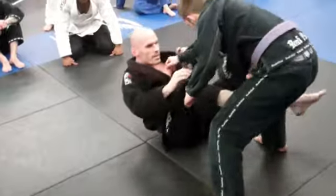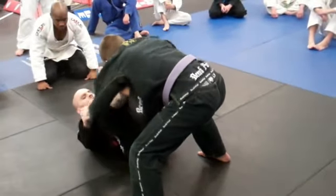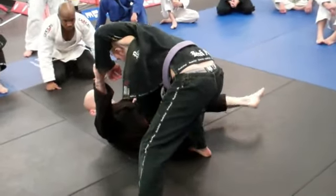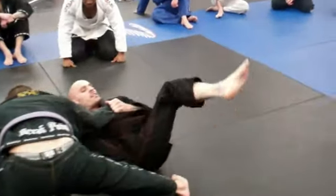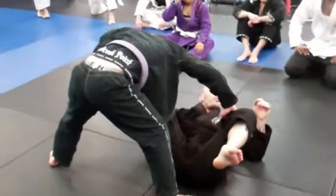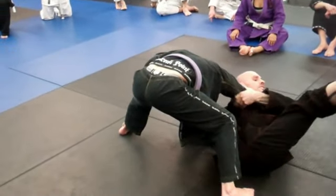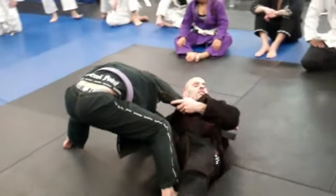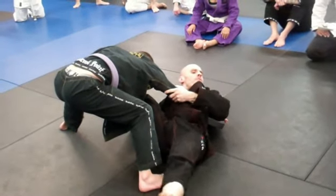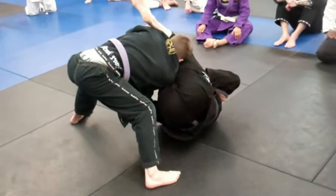We're working spider guard. At this point we have grips on both sleeves. Foot on the bicep — he starts to walk to one side. I'm going to grab at the elbow, pop it, and now it's naturally under my armpit. My foot doesn't even have to be on his bicep to finish this. You can see we get a little bit of bend for the finish.